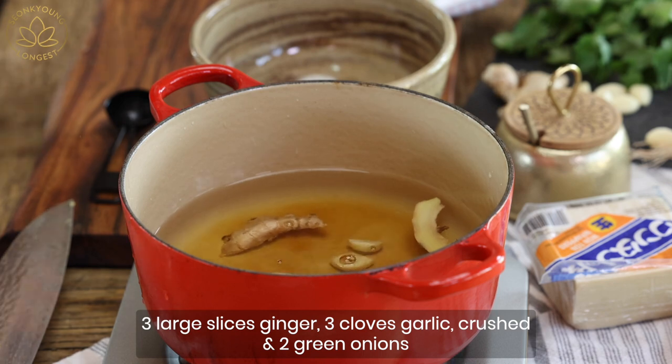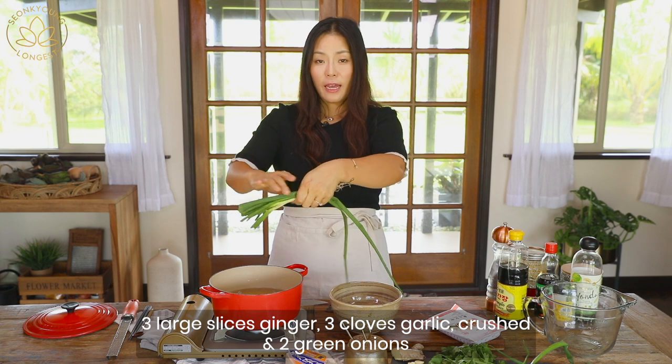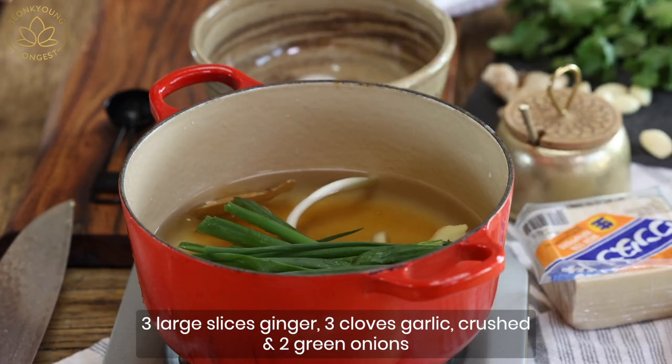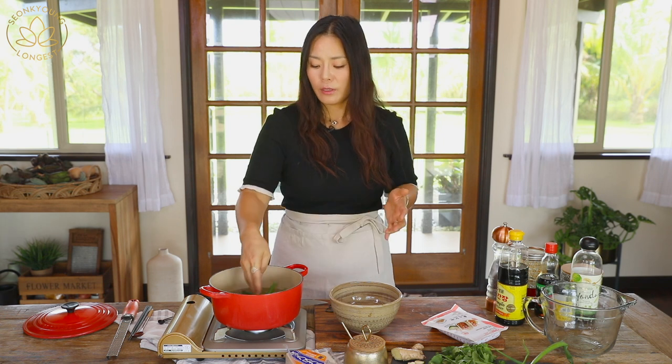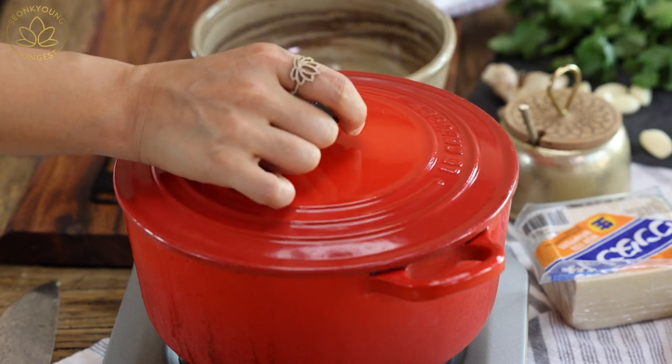Add three slices of ginger, three to four cloves of garlic — just smash them down a little bit — and two green onions, roots and everything. Go ahead and add into the soup because we are adding the green onions for flavor; green onion roots actually create a beautiful broth too. Turn the heat on, cover, bring it to a boil, then reduce heat to medium-low and simmer for 10 to 15 minutes.